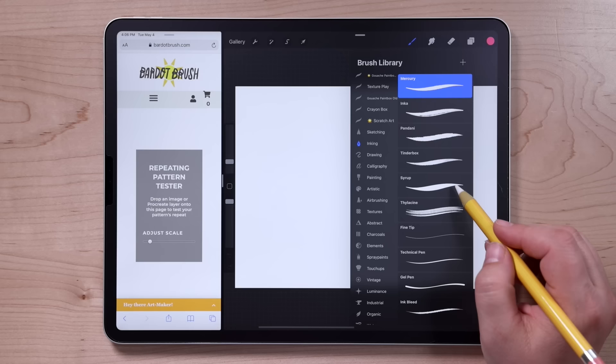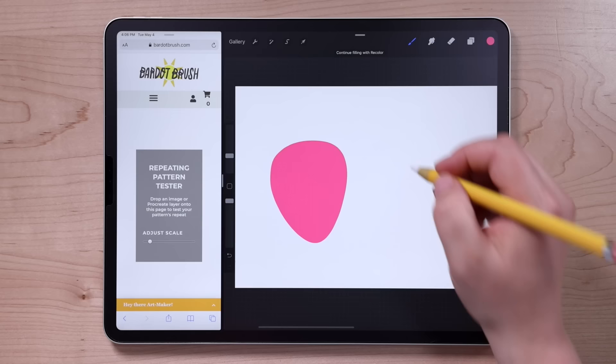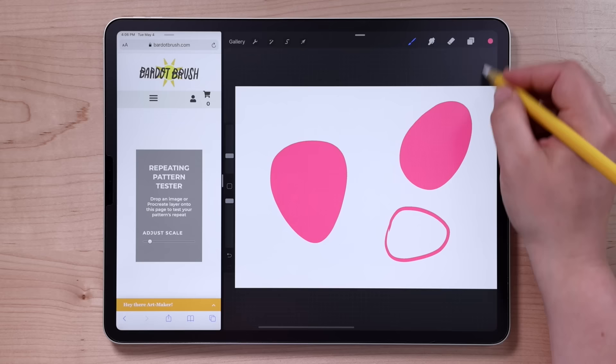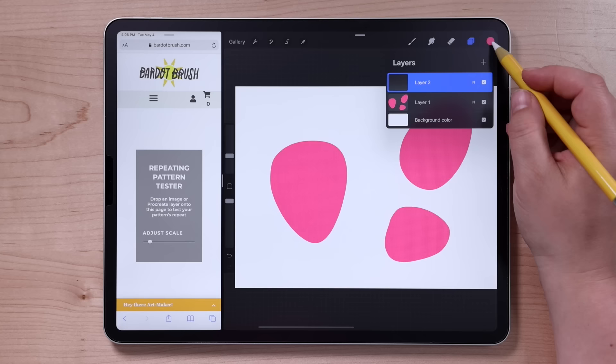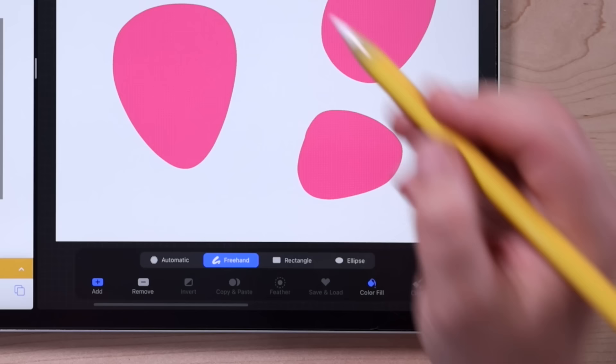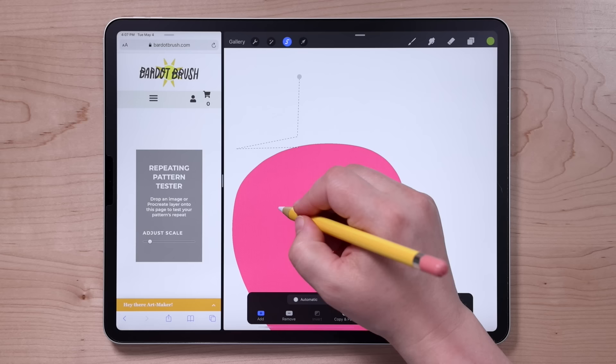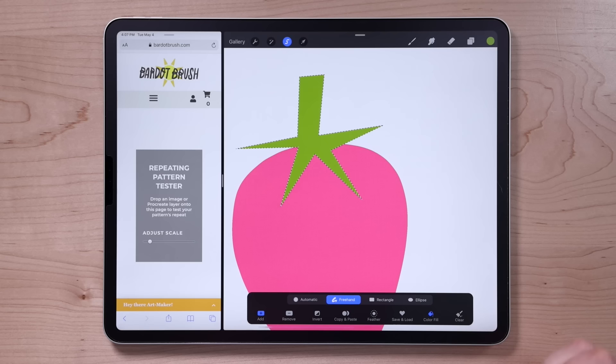I'm going to be using the Syrup brush from the inking set, and I'll select a nice bright pink to draw some strawberries — three big strawberry shapes or rounded triangular shapes. Then I'm going to create a new layer to draw some green stems. For the stems, I'm not going to use any brushes at all; I'm going to use the selection tool with the color fill feature. So go to the selection tool, make sure that color fill is selected, then zoom in on a strawberry and tap all the way around until you make a stem shape with some spiky leaves. The color will be filled in automatically because color fill is turned on.